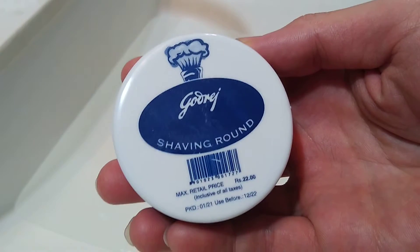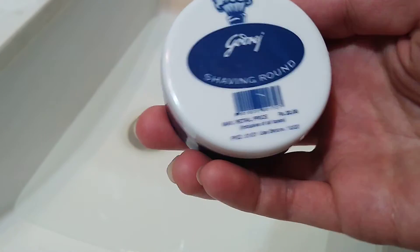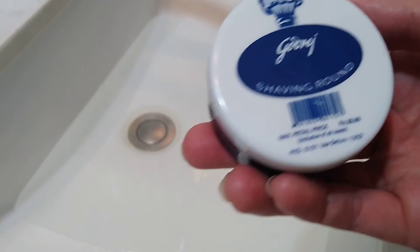Hey guys, how's it going? This is Tim Shaves and today is going to be a quick lather test, hopefully a quick one, of Godrej Shaving Round. I believe this is from India. It's a cheap shaving soap — I picked it up at Maggard's for about three bucks.